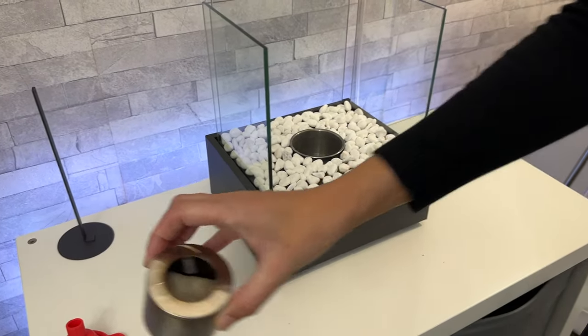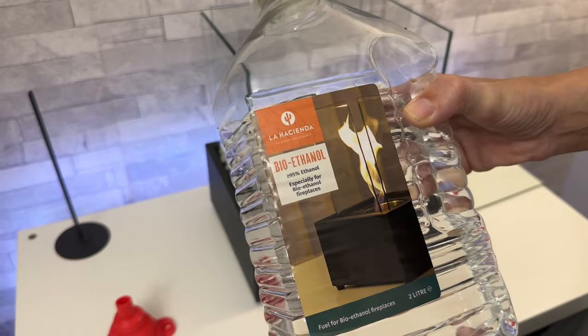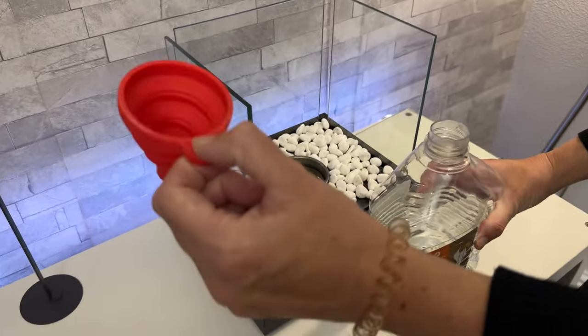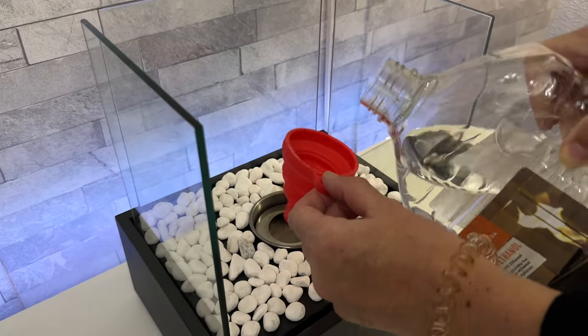Next up we're going to pop the reservoir into the centre. Then we need to add some bioethanol fuel. I picked this one up from B&Q which cost me £8 for two litres. We're going to use the supplied funnel to tip it into the reservoir. There is a max line, so we keep tipping it until we get up to that.